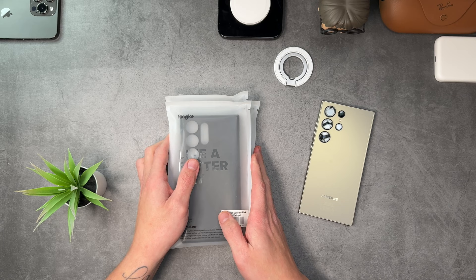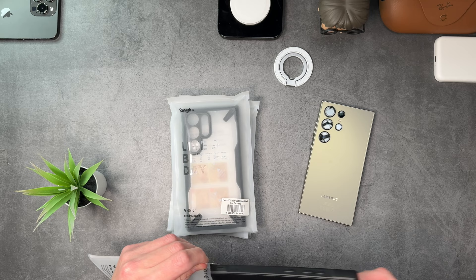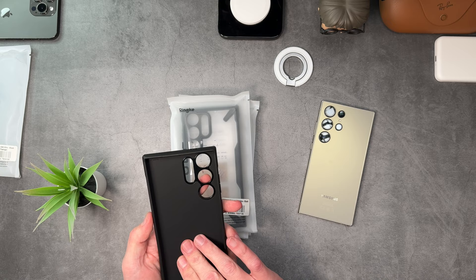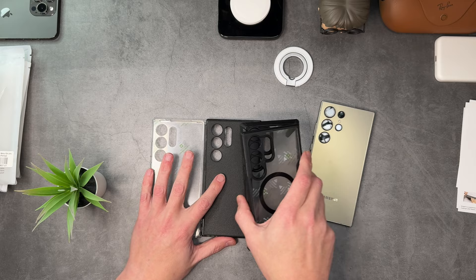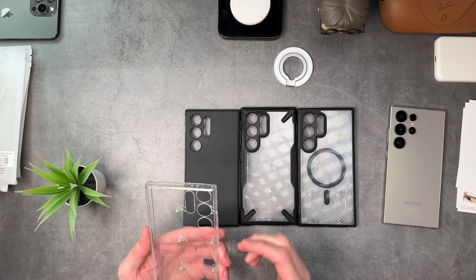I'll rip this out and show you, then we'll rip the rest out and go from there. This one is the Onyx — nice case, no MagSafe. Let's carry on: one, two, move you out the way, three and four. Let's go with the clear case first — the standard Fusion. I'll save the MagSafe to last.